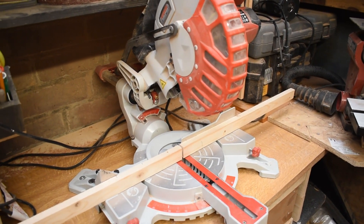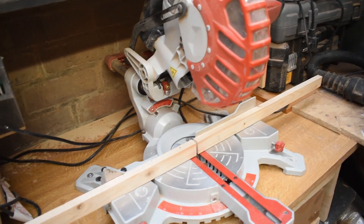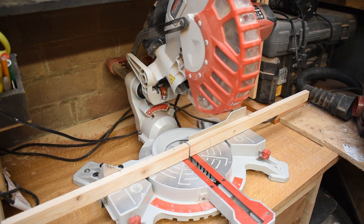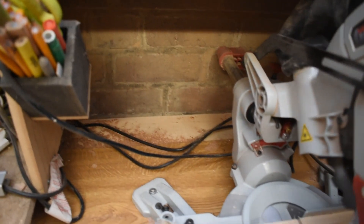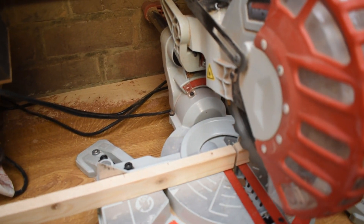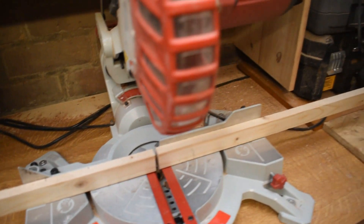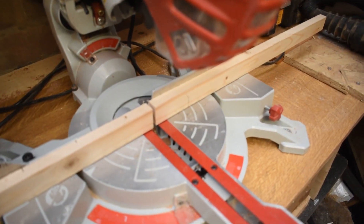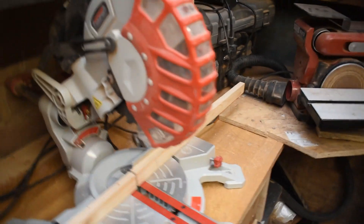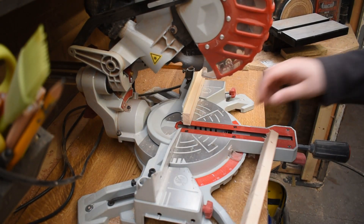This is the saw, and as you can see it's quite well used. It's a single bevel, which does mean you're limited and can only bevel one way, but you can flip your workpiece most of the time so it doesn't stop me. It does slide, and that goes to 210 millimetres for the cut width, which is quite a lot. I quite often flip work over once I've cut halfway through the wood if it's something that will fit on the mitre saw.